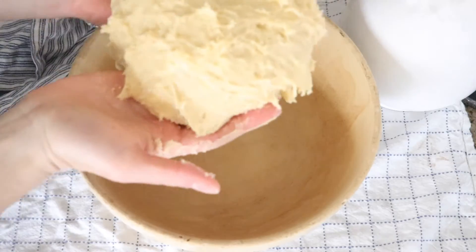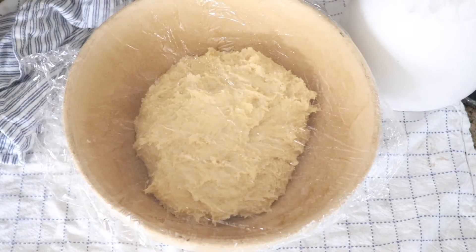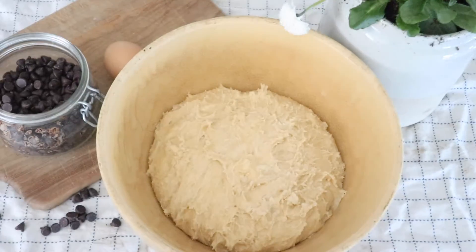Then transfer the dough to a bowl and cover it with plastic wrap. Let this dough sit for several hours until it has doubled in size, and then do a bulk ferment overnight in the fridge. On day three, bring that dough out of the fridge and let it sit for an hour to come up to room temperature. Transfer the dough to a clean surface again.